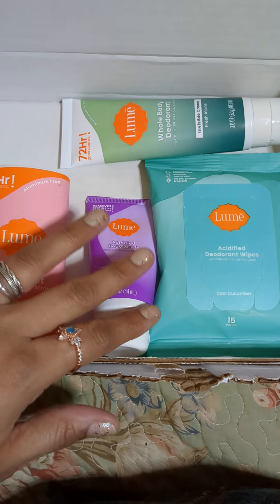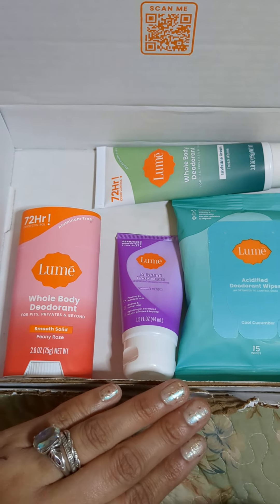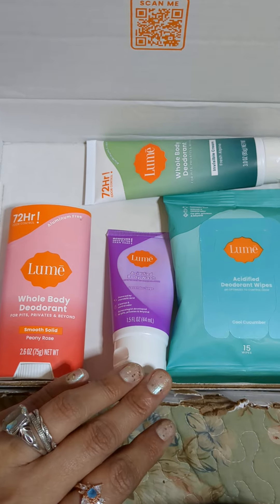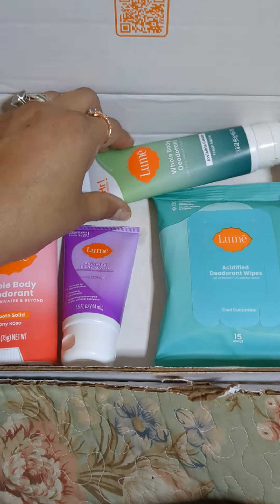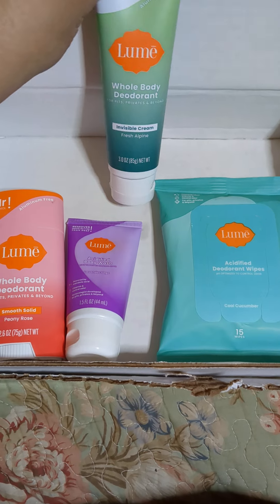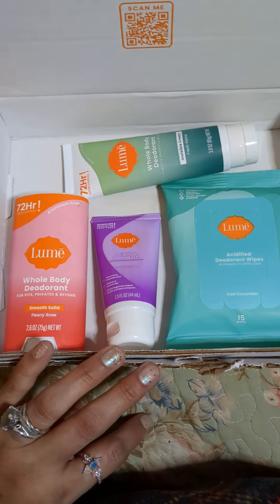What happens is that it stops the smell of what your sweat would normally smell like as it accumulates with the dirt on your body. So this is Lume, and I would say because I have it all on me as well, it works really, really good. Thank you, Lume, for this awesome offer — I got these four items for under $40.